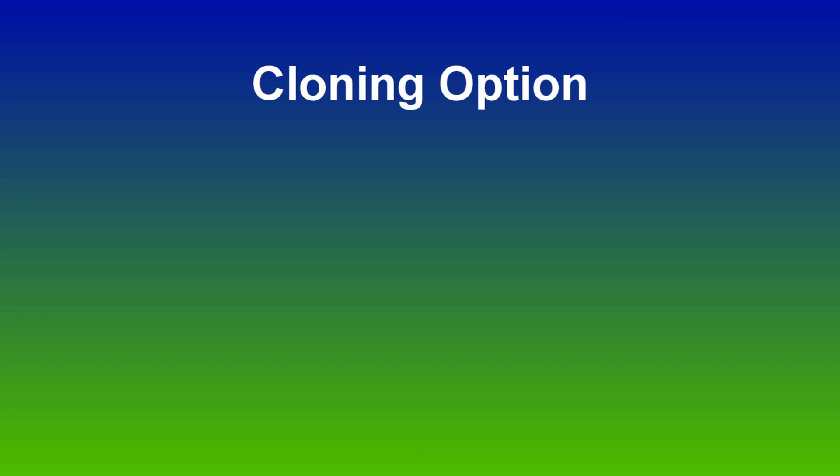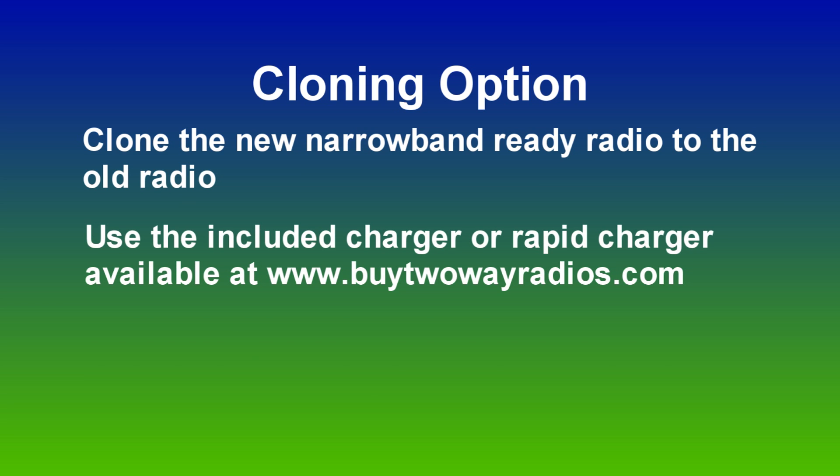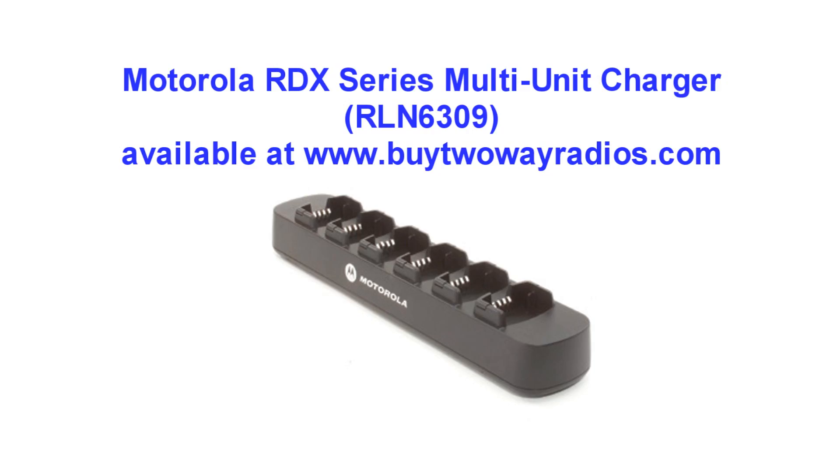Another option is to clone the radios. You can take the new narrowband ready radio and clone it using either the included charger and a cloning cable, which is sold separately, and clone the settings from the new radio to the old radio. That's going to work very quickly and it's an easy change. All you do is hold down a couple of buttons on the side of the radio while you're turning it on to put it in cloning mode. We have a blog post on our website at buy2wayradios.com that explains how to do that in detail. Also, if you have a multi charger, no cable is required — a six unit multi charger makes cloning a very simple process.